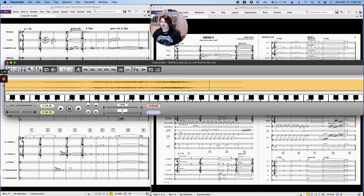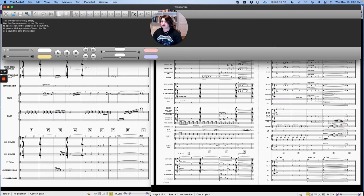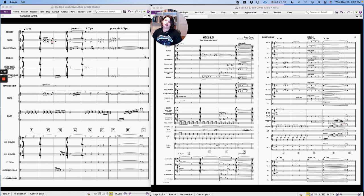Alright, let's dig in here. So this is the sketch — excuse me, my voice is gone today — and this is the finished orchestration. Let's go section by section and I can talk about some of my concerns and then go through what I actually did.